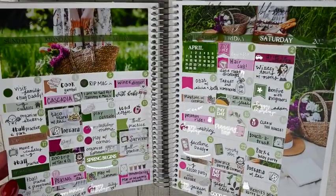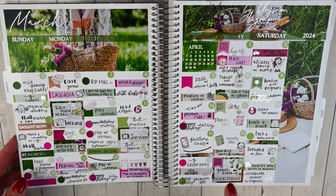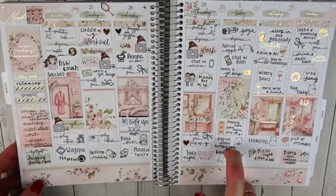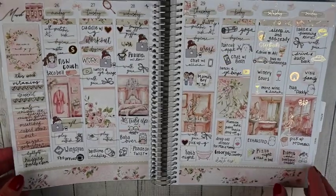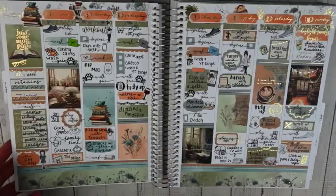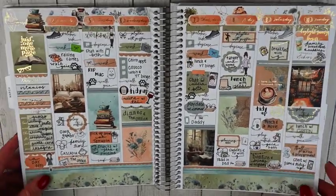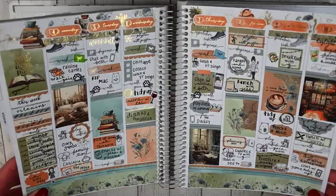Moving into March — my March monthly is from Jessica Hearts. I love the bright greens and purple with silver overlays from Jessica, pulling in silver foil throughout. I love a good monthly memory spread. The first weekly is from Letters to Apollo called Coquette — a light gold foiled kit, pink and gold, super pretty. Next is Sticker Guru's Coffee and Books kit — a bookish theme with blues and greens, gold foil kit with more gold foil pulled in.